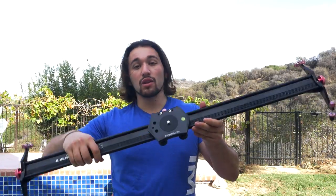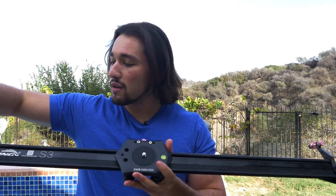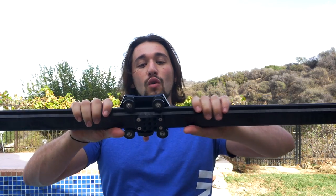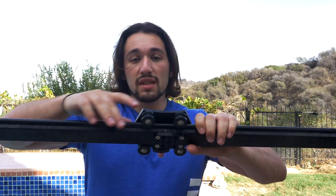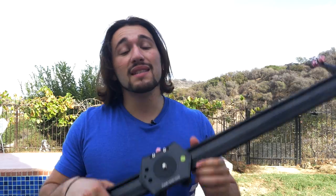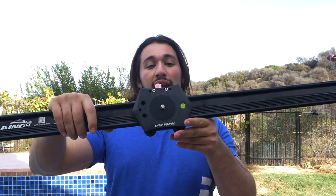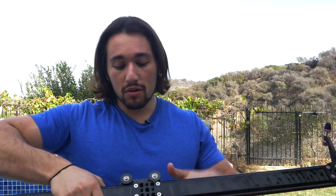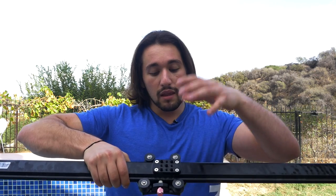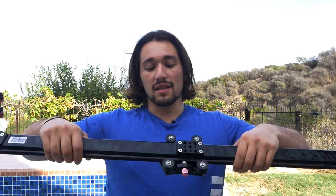Let's talk about the railing system. On a typical slider, you have bearings riding on the rails on the inside. Well, on this slider we have four bearings riding on the outside of the railing system. To me, this is a simpler design than other systems, and it's a lot easier to maintain and control because the bearings are exposed and so are the adjustment screws. So if things get a little too bumpy or the bearings are a little too tight, you can use a wrench to loosen them up and it'll be nice and smooth again.